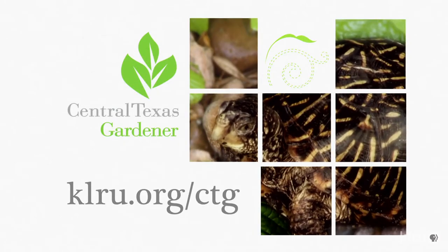We'd love to hear from you. Head over to klru.org/ctg to send us your questions, pictures, and video.